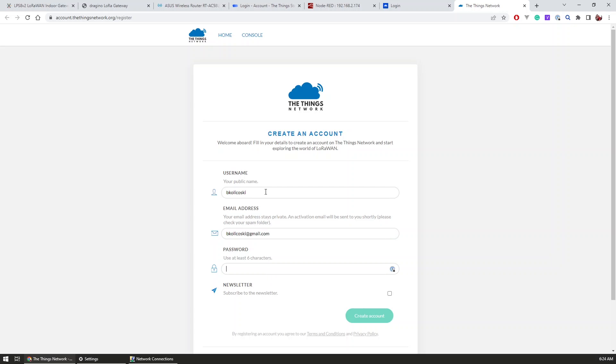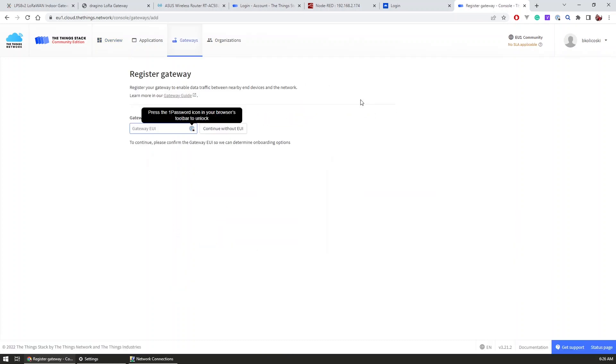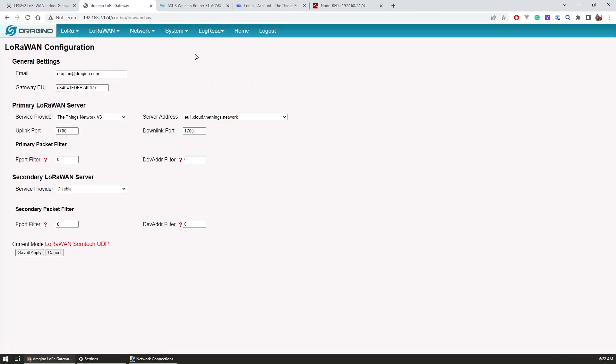To start, I first created an account and chose the closest cluster to me — EU1 — as the base of my registration. I made sure to verify my email address before entering the console, where I was asked to either create an application or register a gateway. Since this was my first time I selected to register a gateway, and the very first info required is the gateway EUI, which can be found inside the gateway UI under LoRaWAN > Semtech UDP, which is the mode under which the gateway operates by default.